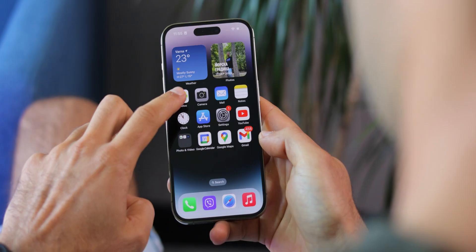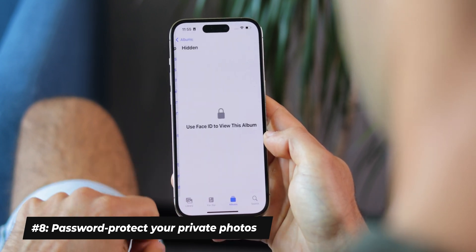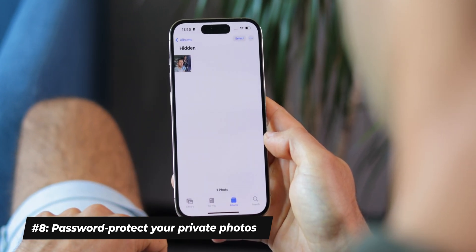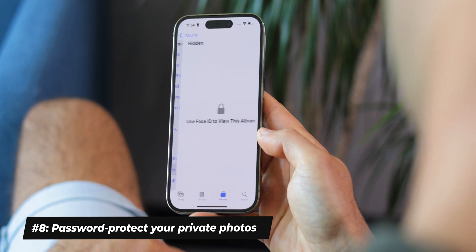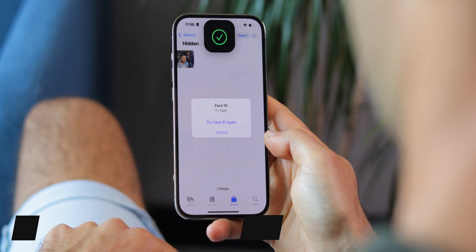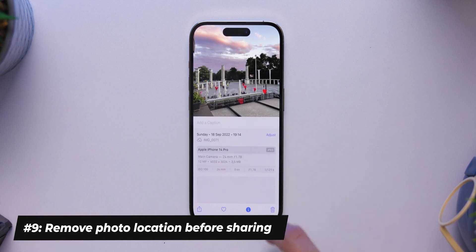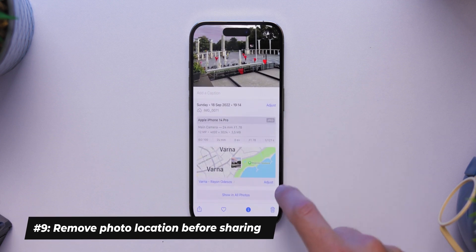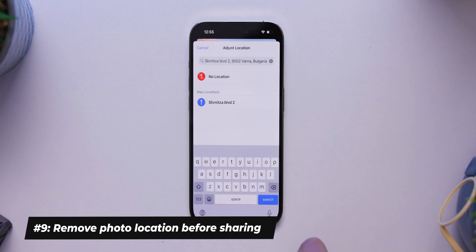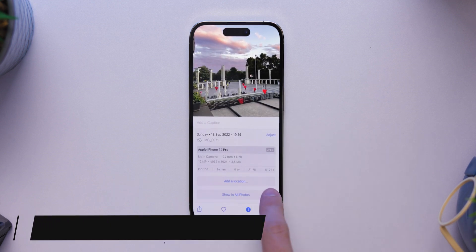There are a few new features in the Photos app too. The hidden and recently deleted photos can now be protected with Face ID or a passcode — great for those images you don't want others to see. You can also lock Notes in a similar way. Another privacy feature is that when you share a photo or a video, you can now see if the file contains your location. Here you can easily tap on the menu and disable the location to protect your privacy.